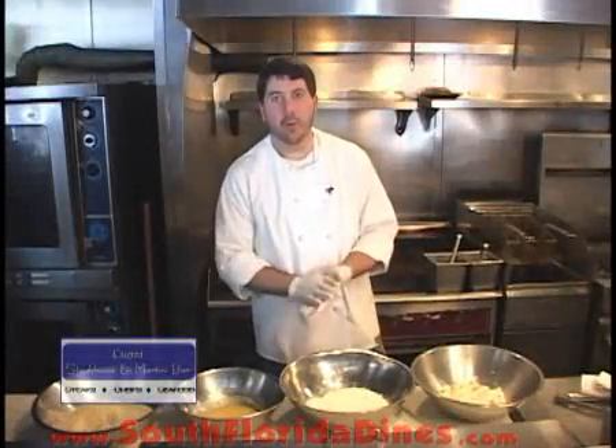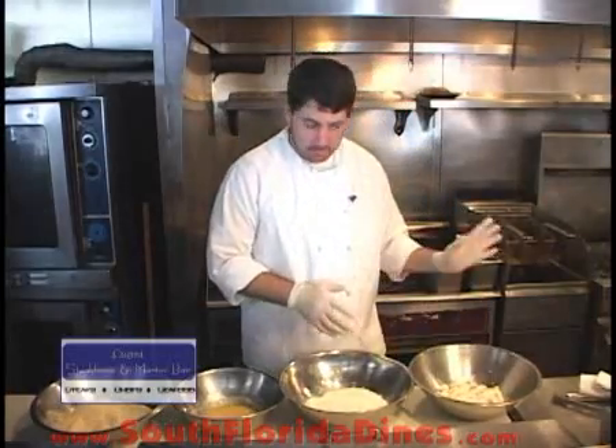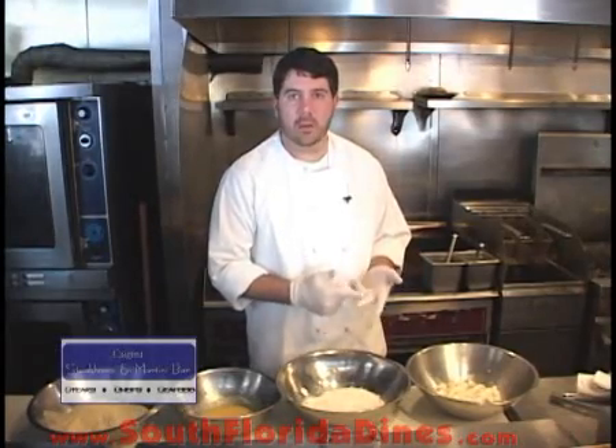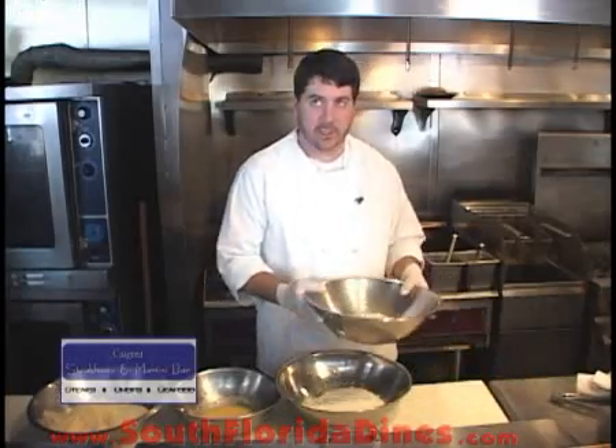Welcome back. Tonight we're going to start with making that potato cake. What you want to do is, the day before, boil some potatoes — we used Red Bliss here — and then season them up like you would mashed potatoes: a little butter, sour cream, salt and pepper. Chill them for at least 24 hours and that'll get you to here.